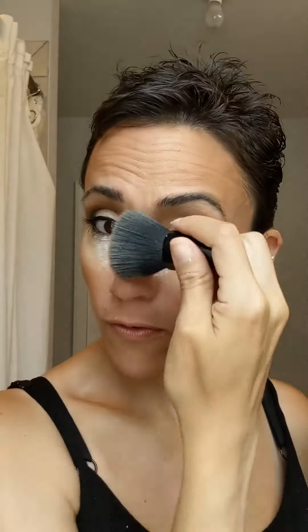If your foundation and concealer are still sitting great, there's no need to do this — but I'm doing it to show you all the ways. With the same beauty blender that's still damp, I'm gonna go into my setting powder and set under my eyes. This is just gonna help it from creasing. Then I'm gonna remove the excess with a clean brush.